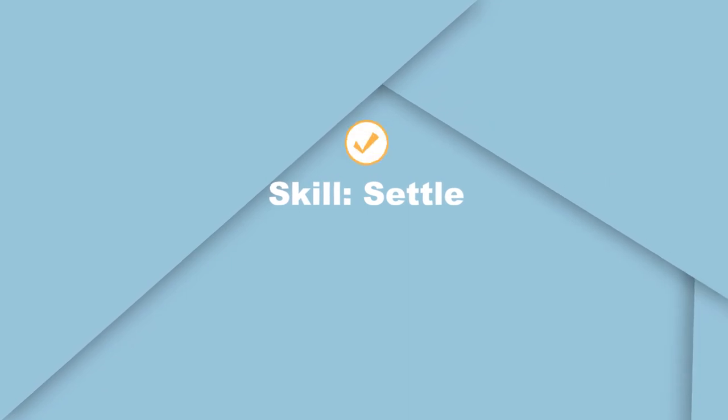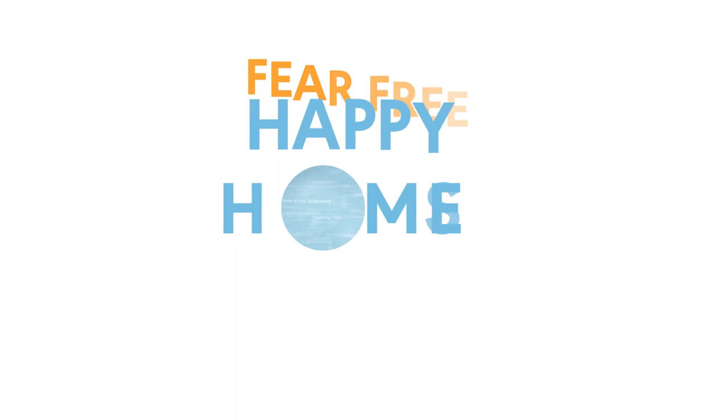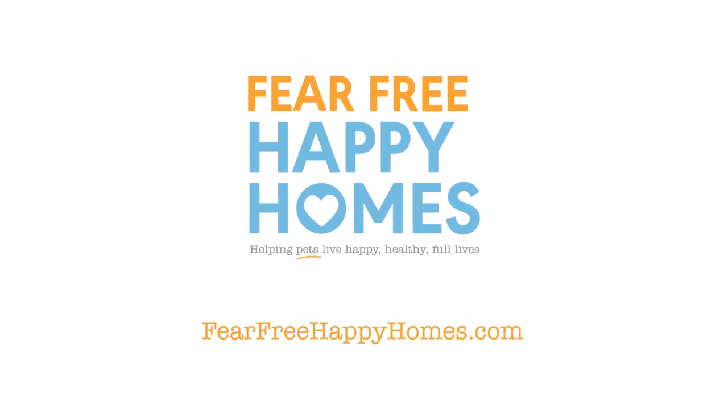Now that you have a basic understanding of settle, go ahead and give it a try with your dog. We think you'll find this a helpful skill in your journey toward a fear-free, happy home.